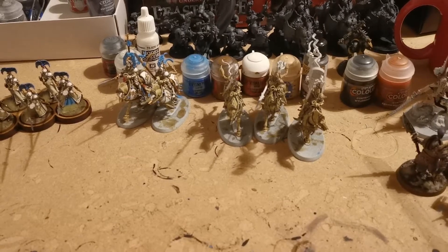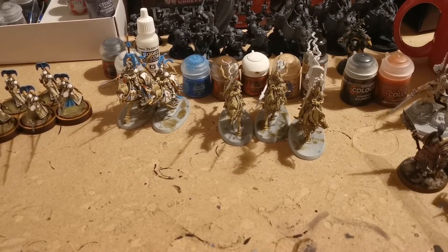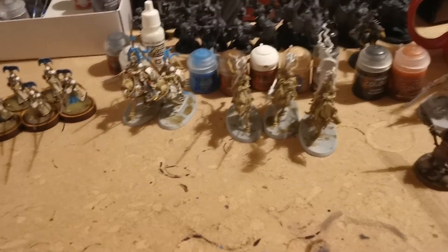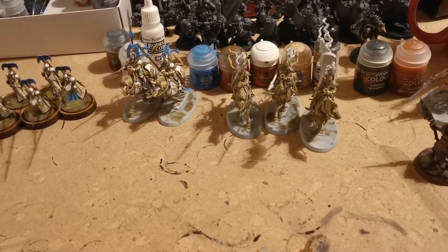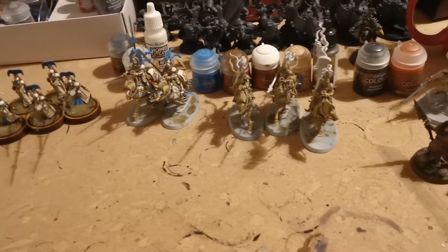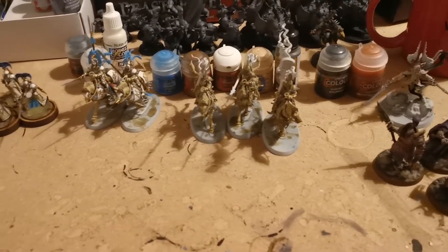Hello everyone, I hope you're well. I just thought I would do a little bit of a hobby vlog through this campaign I'm going through, showing how I get the armies prepared and ready and walking you through my painting process.